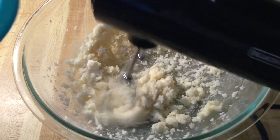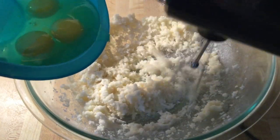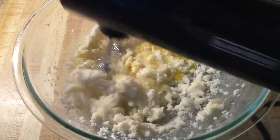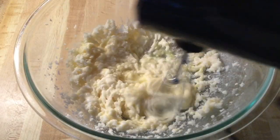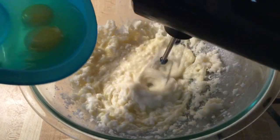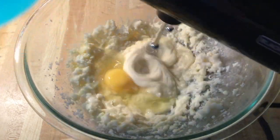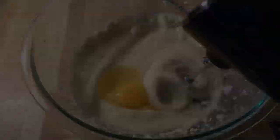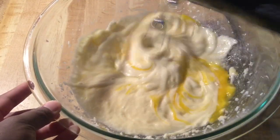Alright my friends, next we're going to add in three jumbo eggs that were let come to room temperature. I'm going to add them in one at a time. Mix those in until well incorporated.